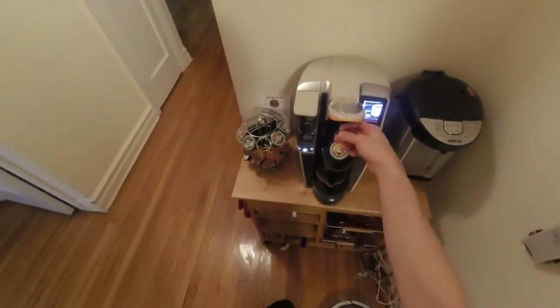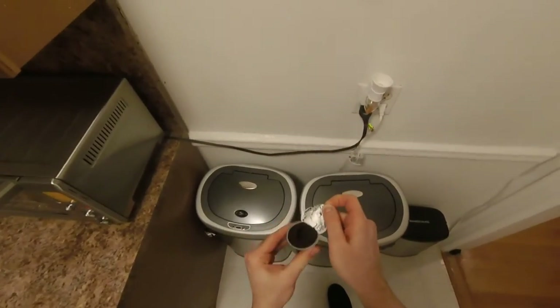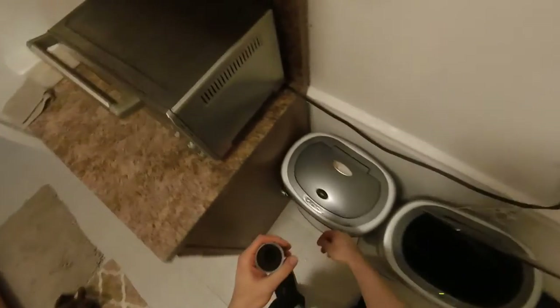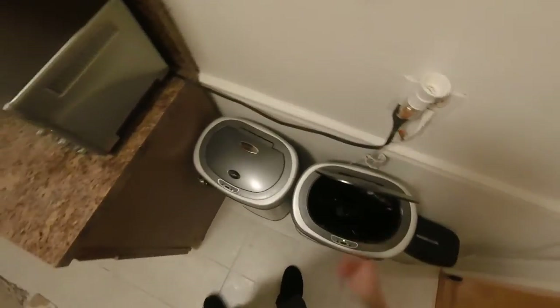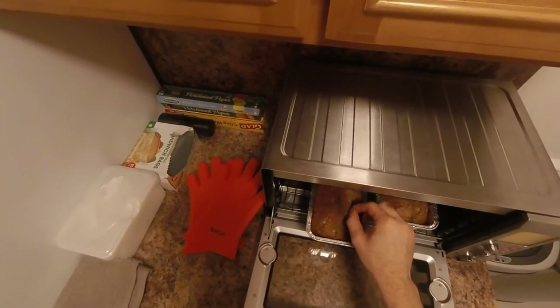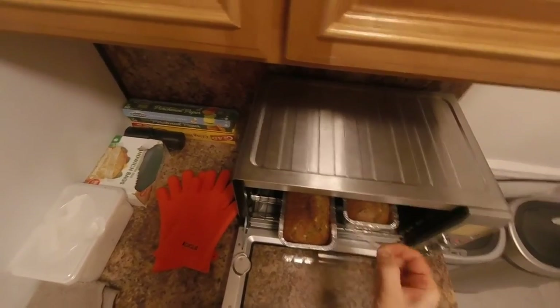Very important — remember to recycle the cup. Crazy Cups are recyclable cups. Just wait until it gets cold. Then stab it with a toothpick, and as you can see, it's ready.